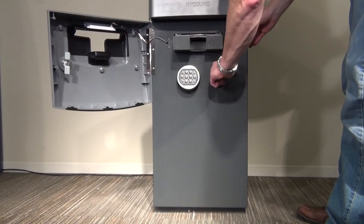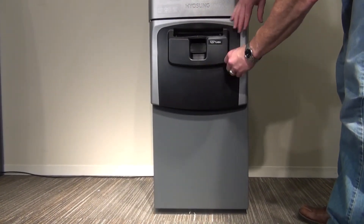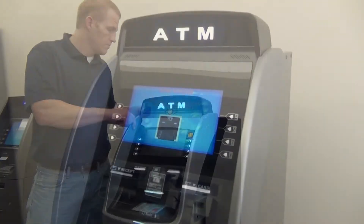With the cash dispenser in place, you are now ready to power up your ATM and breathe new life into your reliable cash dispenser in the new Yosung 2700 shell.